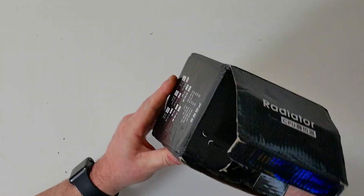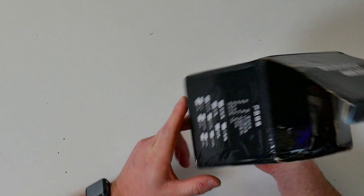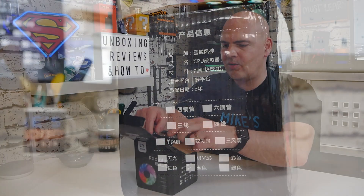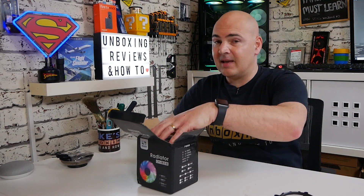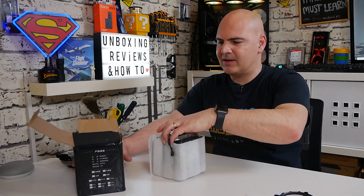On this side there's some more information which basically has nothing ticked on it. So this is basically from Snowman — it is a dual fan RGB cooler with dual 92mm heat stacks and it uses six heat pipes.